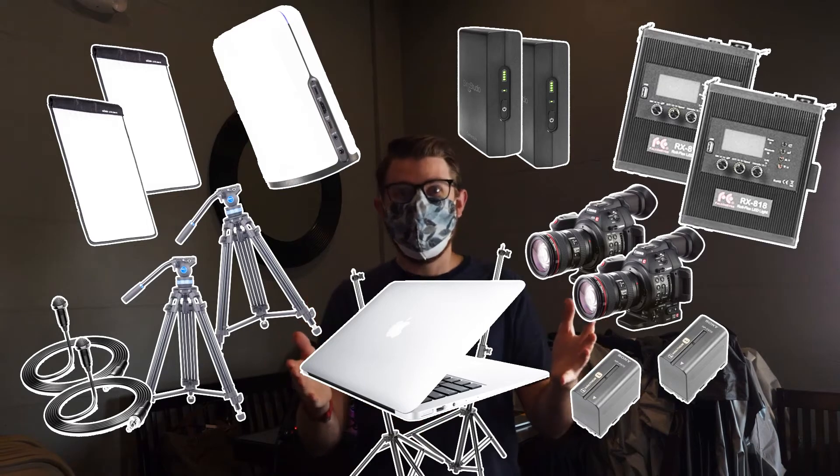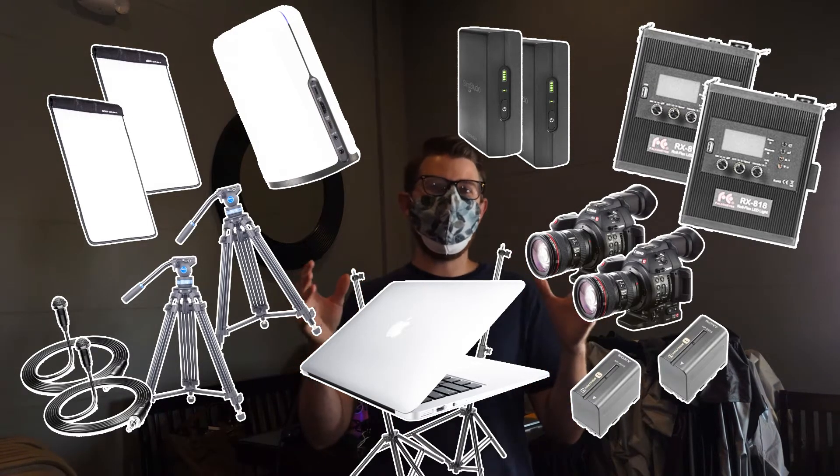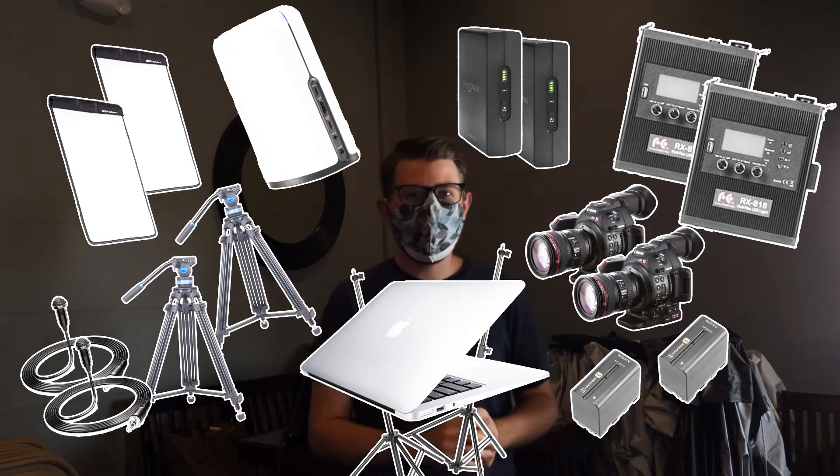As you can see, there's a lot of stuff and it can get very overwhelming with the amount of equipment that we have here, but it's well worth it in the end product.